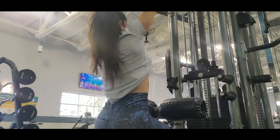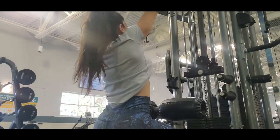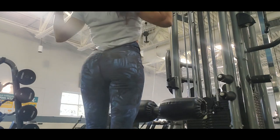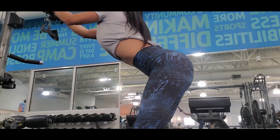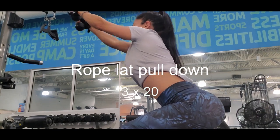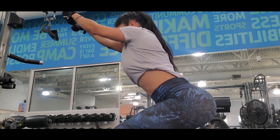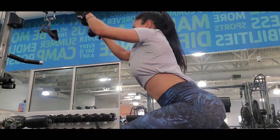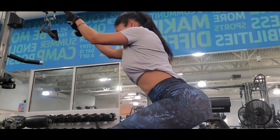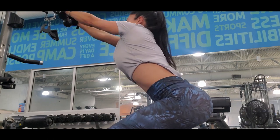The next exercise is drop lat pull-down. It's also an exercise for the back. Here I get into a little squat position, and I try to pull really strong. I keep my core really tight and my back has to be really straight.